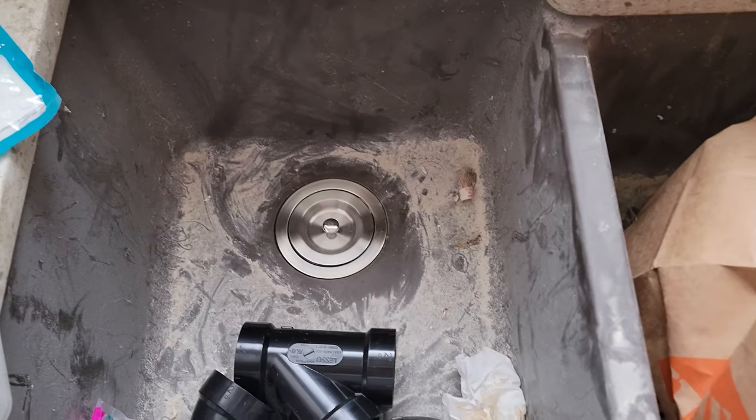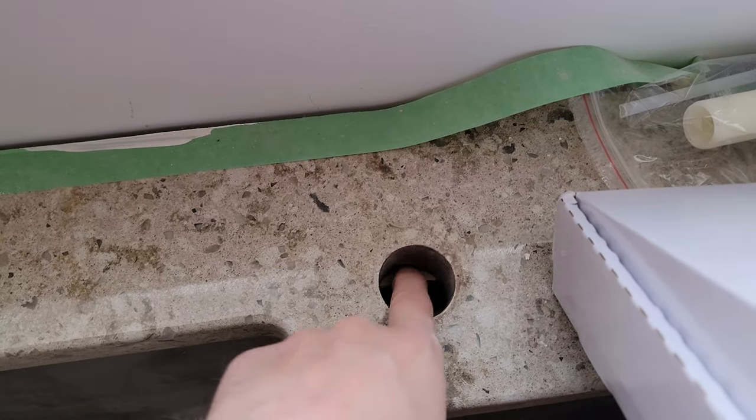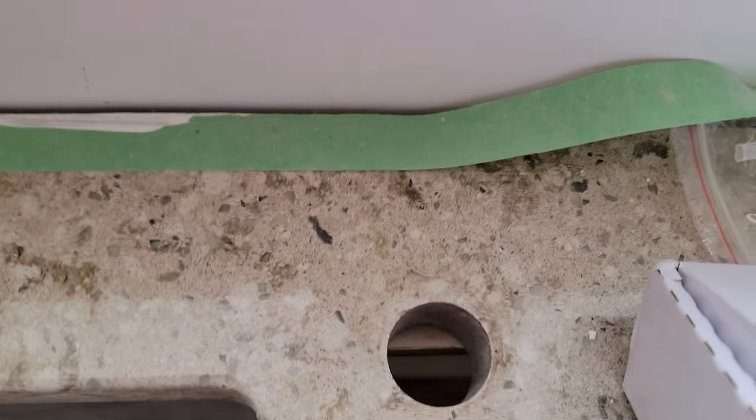I haven't put any plumber's putty or anything like that in there yet, so I guess that's part of it. And the hole — I already checked it and the hoses fit beyond that little piece of wood there.